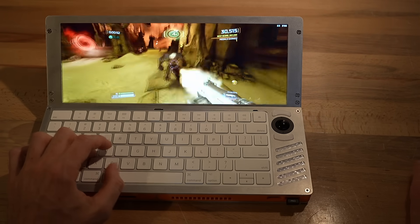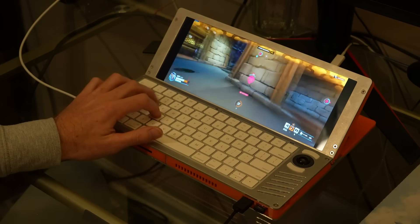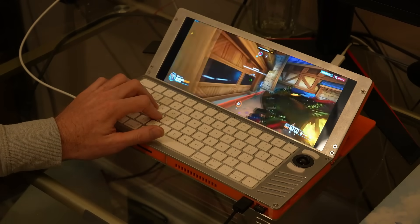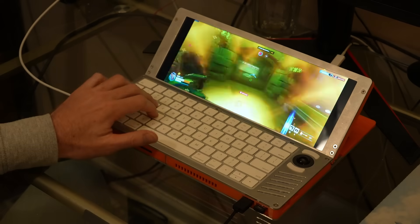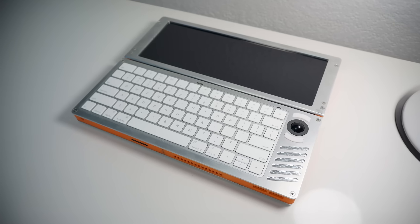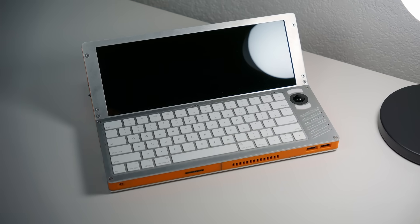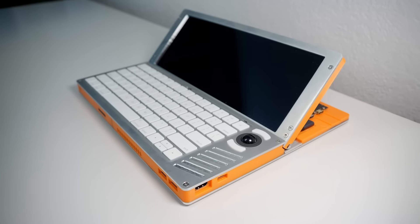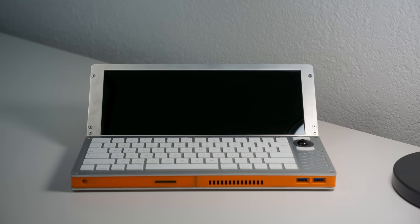I was also able to play Overwatch 2, albeit with some occasional lag spikes — but I won a few rounds, so it's certainly playable. You could use a newer board for even better performance; I was just trying to save money. As for the overall form factor and ergonomics, it's weird, heavy, and looks like it came out of a portal to some alternate timeline. But I do genuinely enjoy using it, and ultimately that's why I built this — for fun, because computers should be fun.